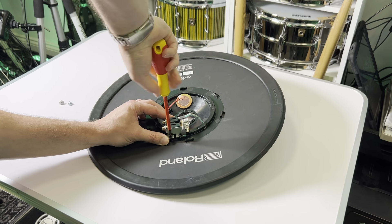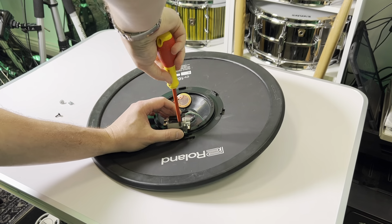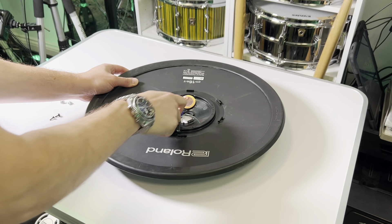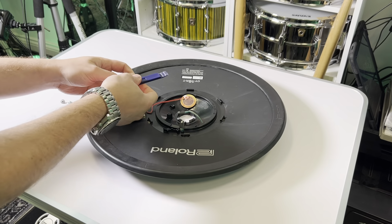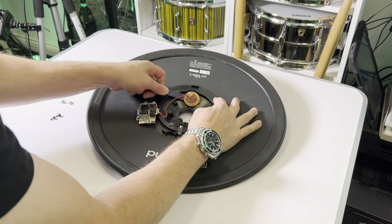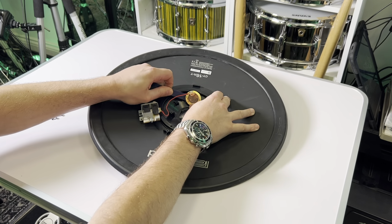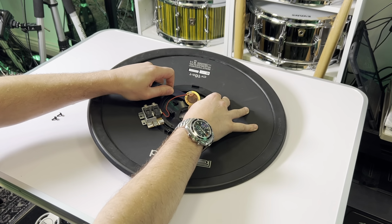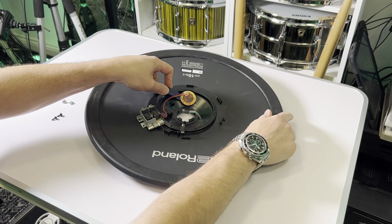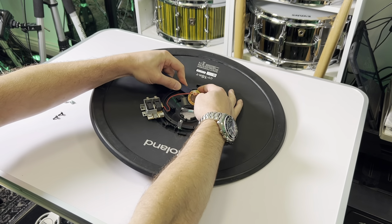Now unscrew the input jack assembly. Now it's one of the fiddly bits — you have to try and remove the PISO sensor without damaging it. This is very, very fragile, so you've got to be very careful when removing this. It has a double-sided sticky foam pad underneath it. It's best not to use a normal screwdriver. Here I'm using a plastic dash trim tool, which did the job perfectly.